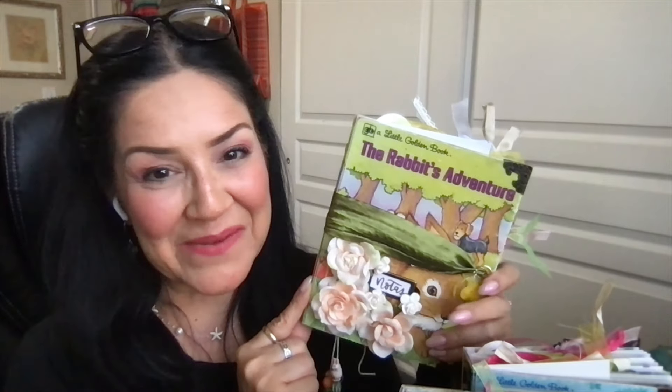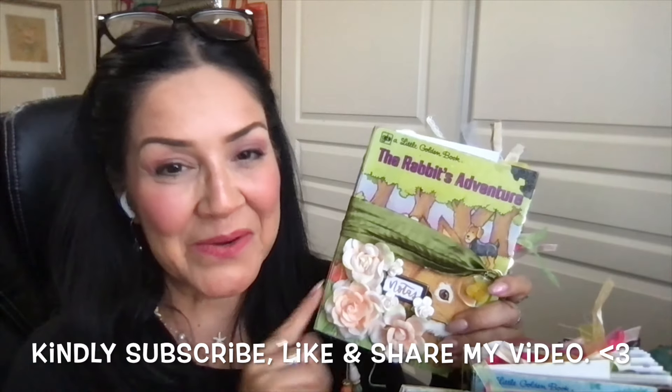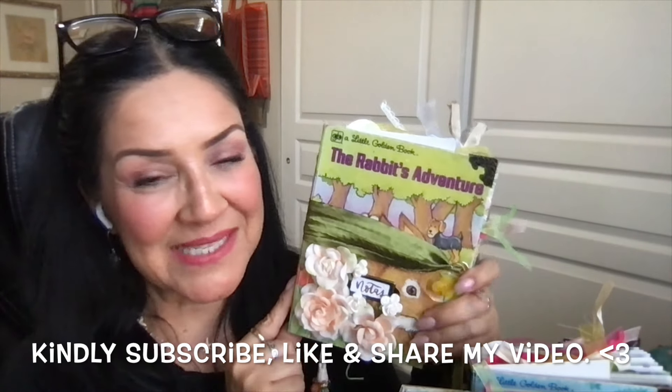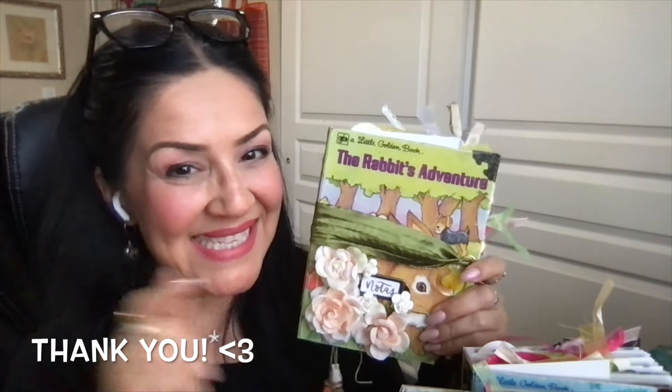One thing I did not mention is that I will have these little golden book junk journals available in my Etsy shop on Saturday, June 15th. So if you'd like to go take a look, I will have that link down below. If you have any questions whatsoever, please leave your comment or question in the comment section below and I will get back to you as soon as possible. You guys are awesome. I am so appreciative that you are here with me today. Take care and I'll see you next time. Bye!